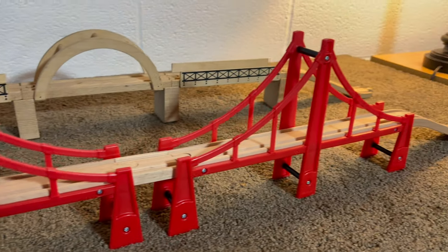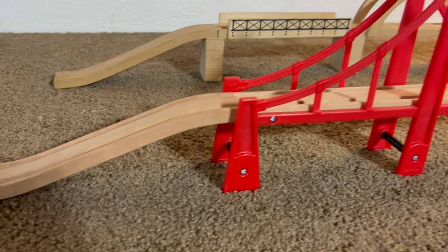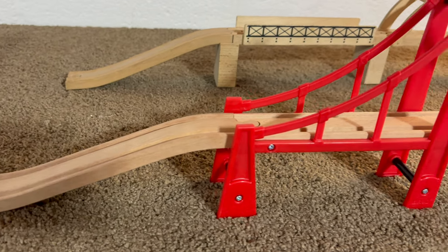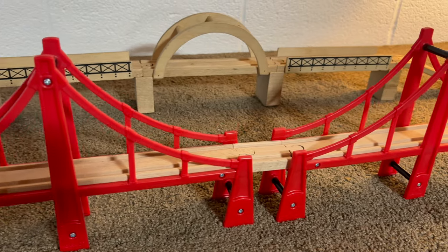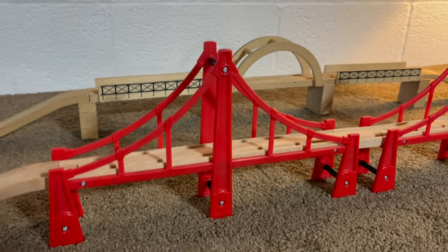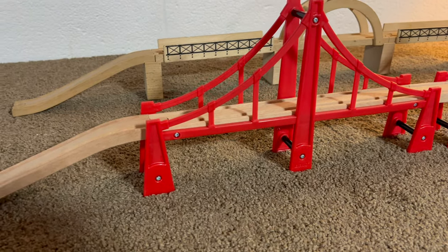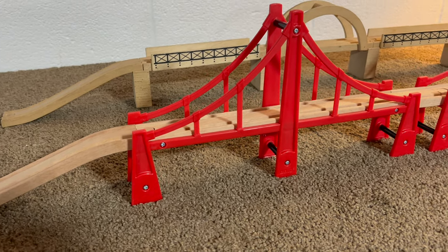Generally, you can find it for about $40 — $39.99, something like that. Once in a while you'll see it on sale, and you'll see it for $35 or $29 if you're really lucky. But $40 is about the going price for this thing. It's a fun-looking thing, really nice. It certainly could be the centerpiece of any Brio layout.